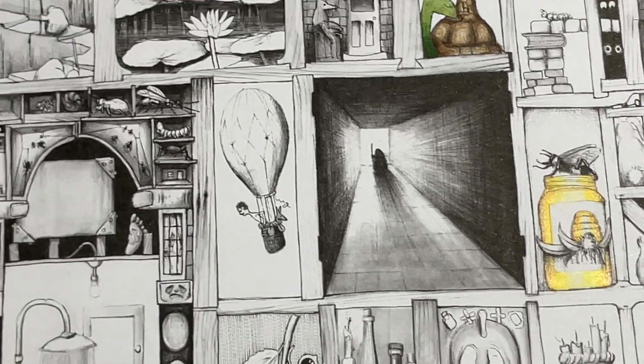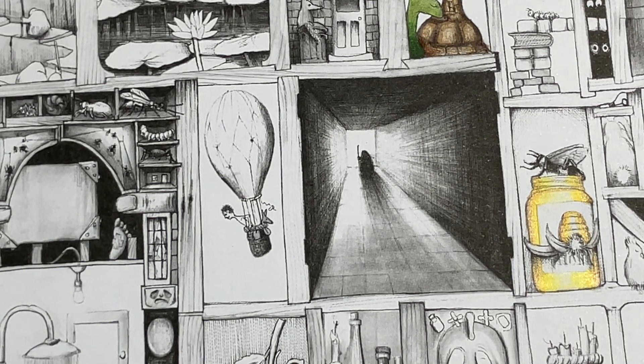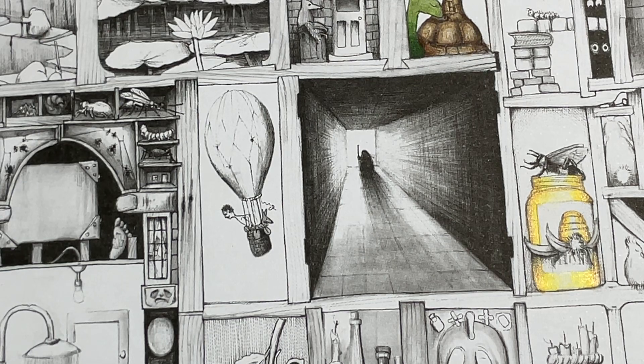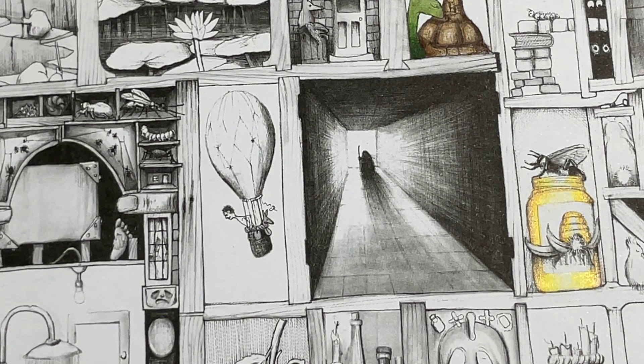So we're going to start with this little balloon and this guy hanging out in the balloon. We're going to try and blend some stuff here together. This balloon is going to be — I want to say a nice blue, but then I think I'm going to make it a nice purple. We're going to grab this pink.